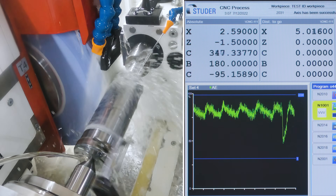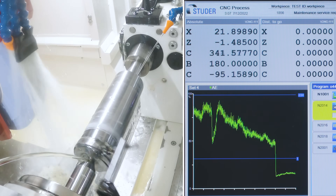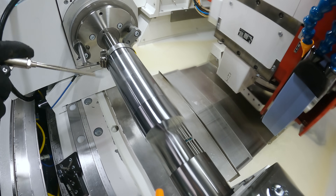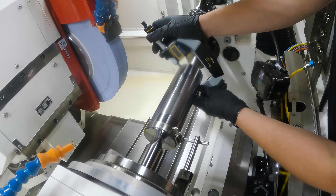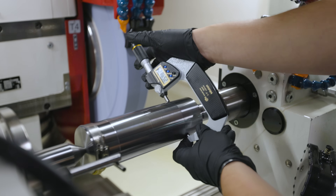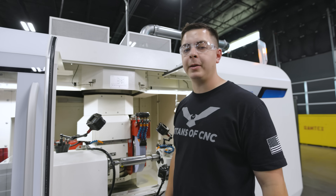There it is — the spark out is starting to dwell down. Let's go ahead and check our part. Just checked it — it's 2.5901, right on size. We're going to leave it right there.